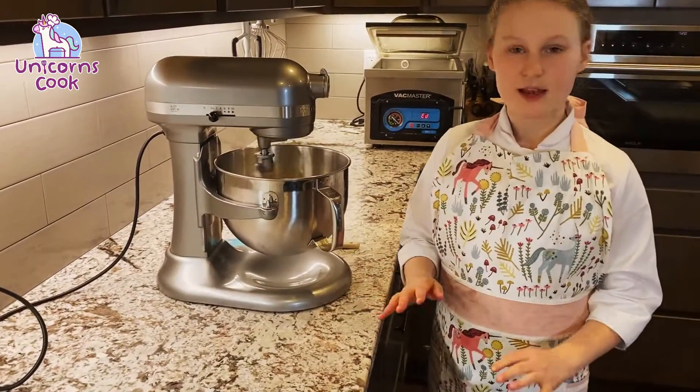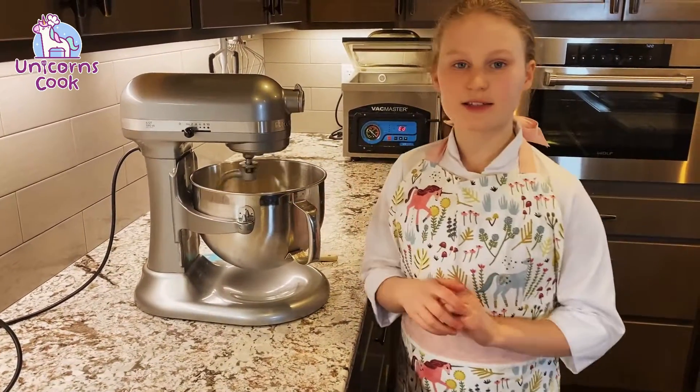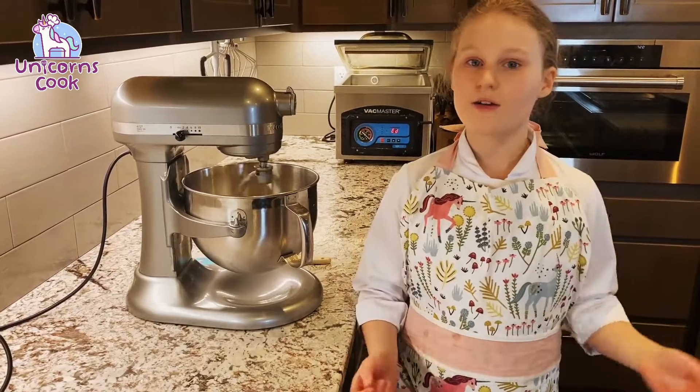We're gonna let that mix. And once this is mixed and our yeast is all ready to go, I'll see you then.